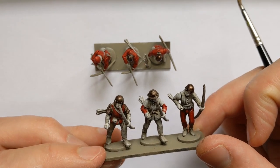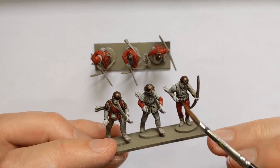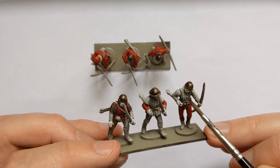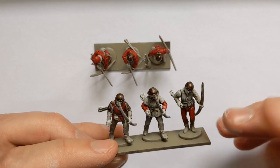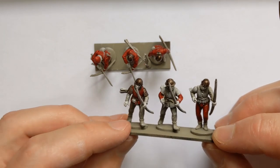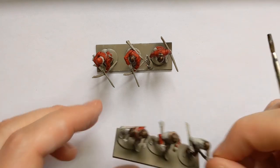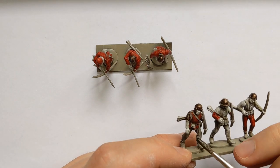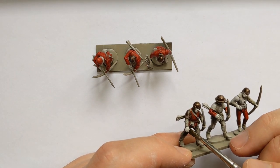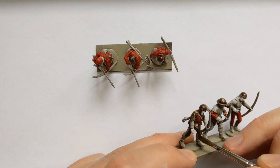Other leggings we'll do in browns and greys. And where we have the sort of padded armour here, probably some browns or off-whites would be appropriate. So some Snakebite Leather on some leggings.